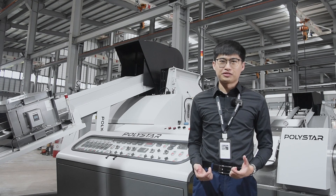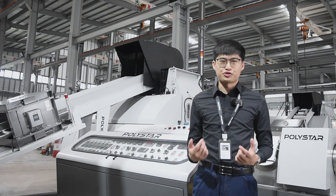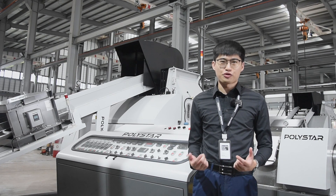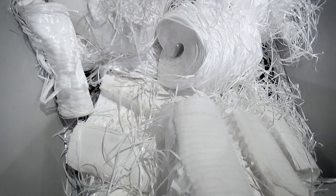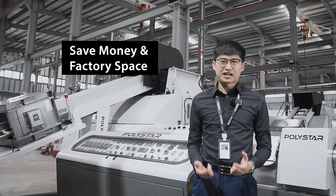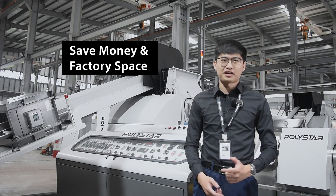The major advantage of this model is that it is integrated with a shredder, so recyclers do not need to purchase a separate crusher to preprocess high strength or large size materials. You can save money and factory space by using this recycling machine.